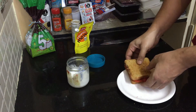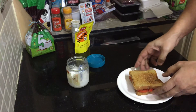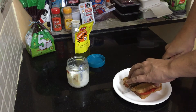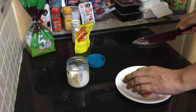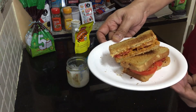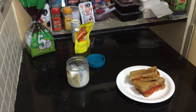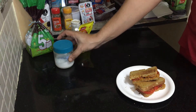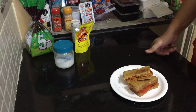Our tandoori sandwich is ready. You can eat it as is, or for a fancy style just cut it in the middle. The calorie count is very low — about 200 calories, that's all — and it tastes superb. You can eat this for morning breakfast with a glass of orange juice, or in the evening with a cup of green tea or coffee.